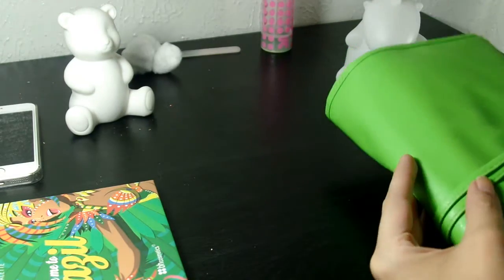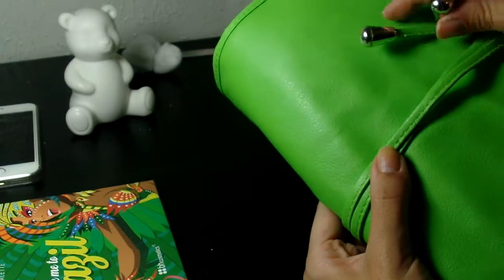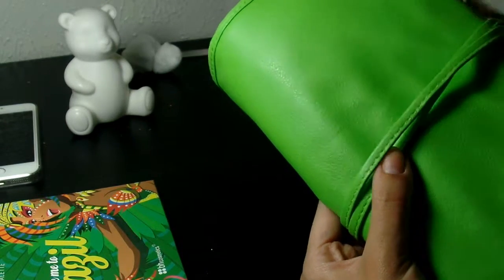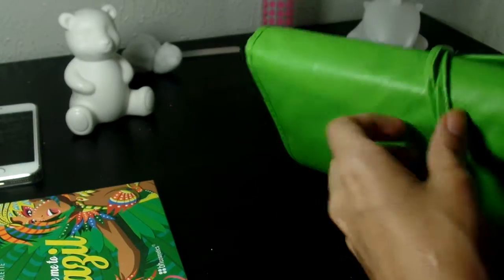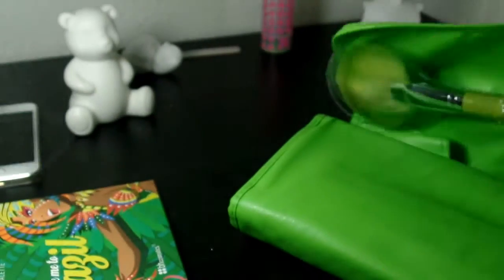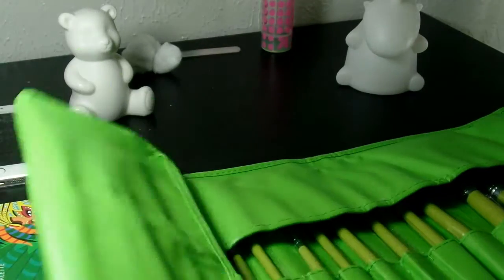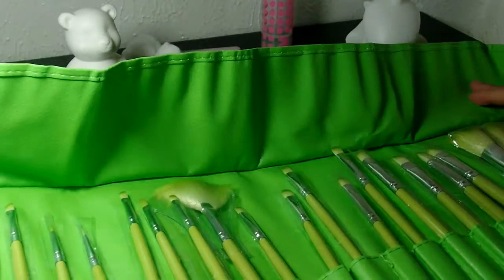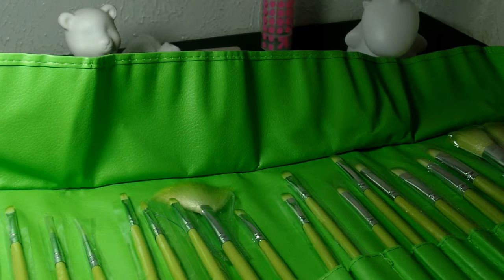I'm here to review some new brushes I picked up from Amazon. This is the case they come in — they kind of wrap around and tuck in. This comes with quite a few brushes. You've got this big brush over here and it keeps going and going. You get a total of about 24 brushes.